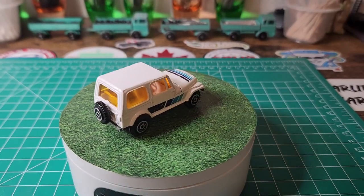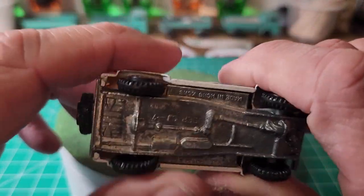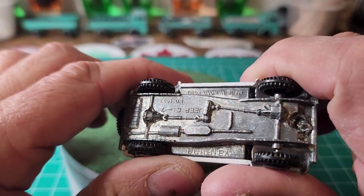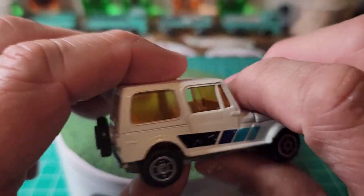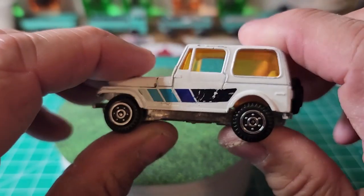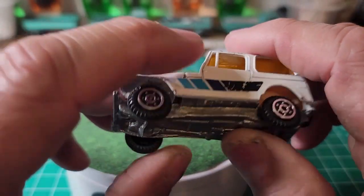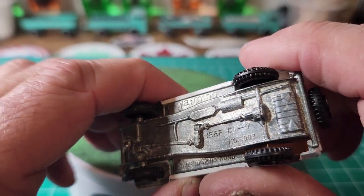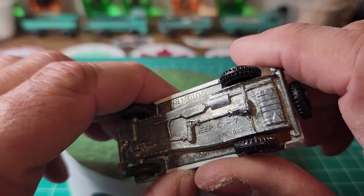So this one here I thought I would do. This is actually a Yat Ming, and it is really detailed — really cool. I've got the little engine there. What I like about the spare tire is it's the same as these tires, same scale and everything. So this is a CJ7. Matchbox did this, a super fast version, in the 70s I believe.